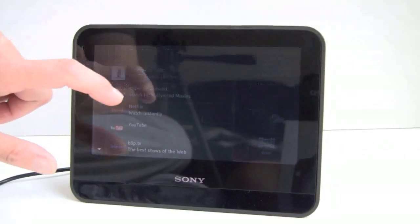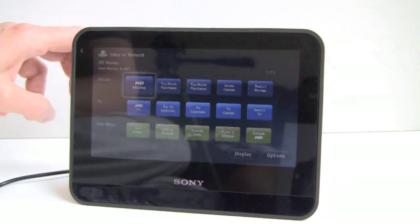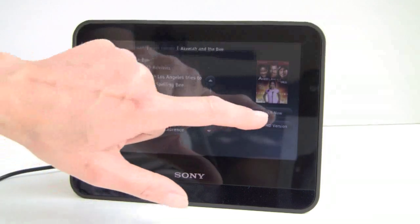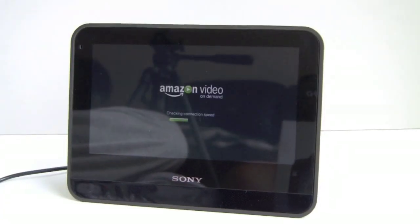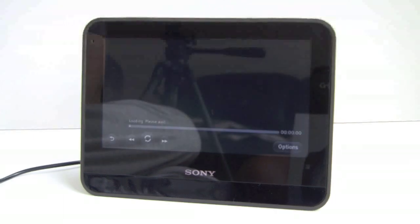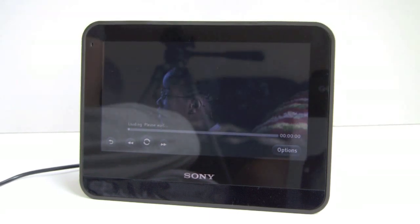Let's look at Amazon Video on Demand first. The Dash can link with your Amazon account, Netflix account, Pandora, and Slacker Radio — a Sony value-add that's not part of the Chumby platform. You can browse your library and buy SD or HD content. The device uses Wi-Fi 802.11 B/G to stream content. Amazon checks the connection speed every time and picks up where you left off after some buffering. Once buffered, playback is very smooth with no gaps, pauses, or stutters.